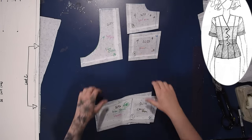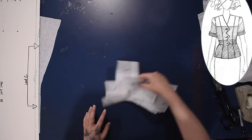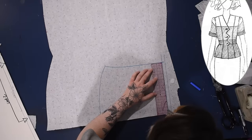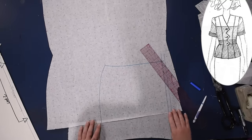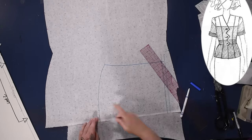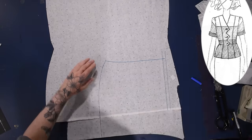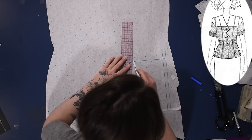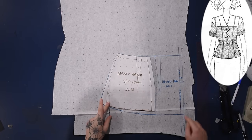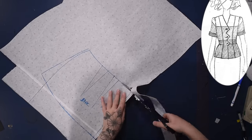My block patterns do have seam allowance already on them, so I only have to add it where I cut the pattern pieces apart — not everywhere. For the back of the jacket from the waist down, I'm going to trace my back skirt piece. I traced the side seam from the front to make sure it matched up with the same flare. I'm keeping the rest the same and making sure I still have that half inch along the center back. Now I'm going to trace the top third of my sleeve pattern.